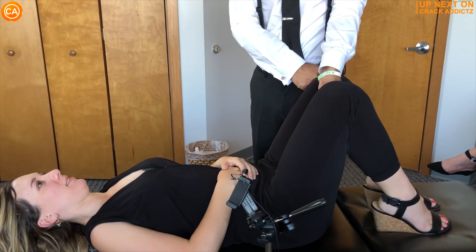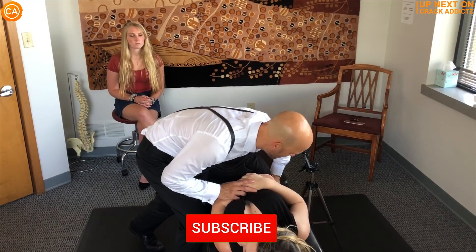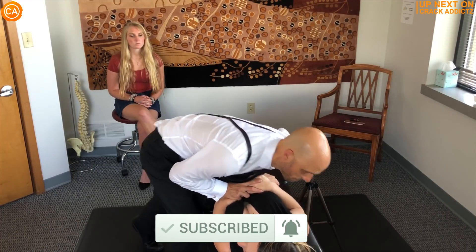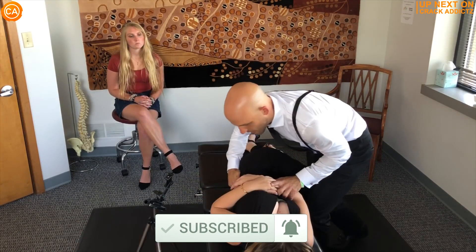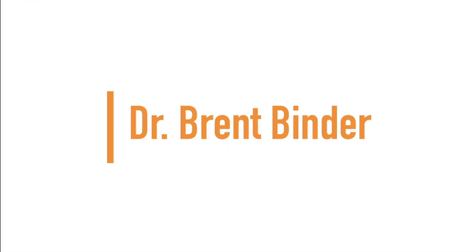You heard the cracks at the start of the video — you want to hang around for the rest of this one. We've got a jam-packed video from some of your favorite chiropractors. We post every single day, make sure you subscribe so you don't miss anything. Let's get into it. Up next we have Dr. Brent Binder.